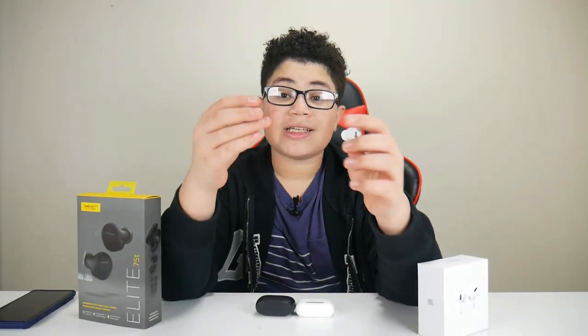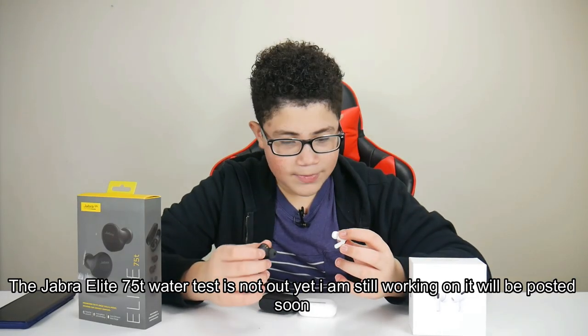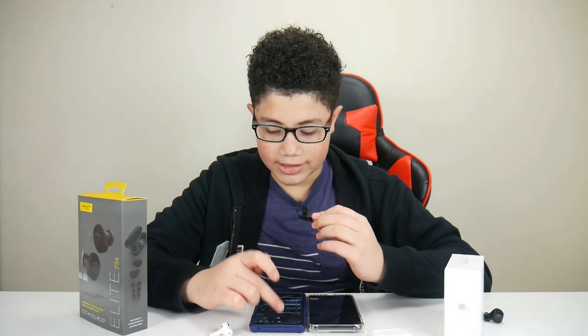For the water test, I already did a water test on both headphones. I took a shower with the AirPods and did the same with the Jabra Elite 75T — and they both survived the water test. If you want to watch those videos, they'll be in the description. They're pretty much the same — no real difference. All you have to do is dry them for the sound to get back to normal.